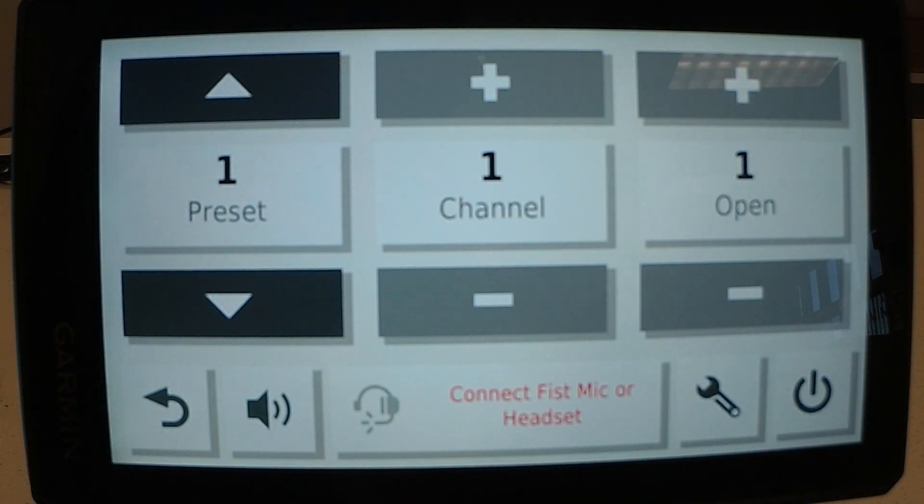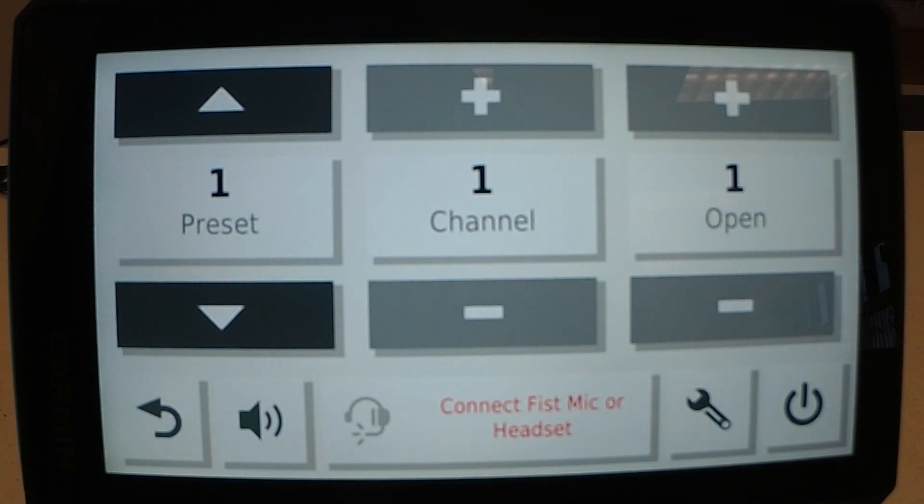And here's your radio. You can choose channels. You can also use a headset, and it comes with the fist mic.